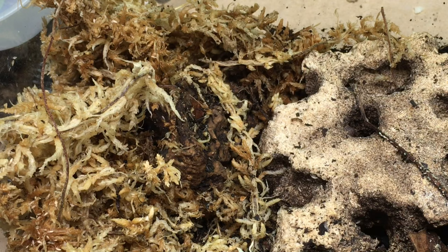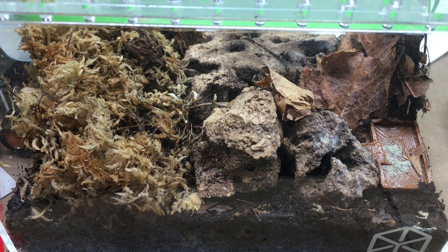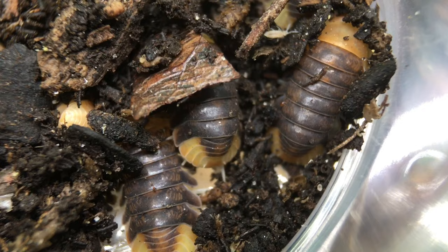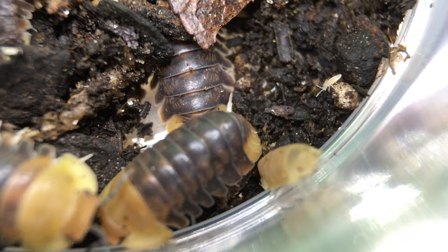As with almost every other isopod I keep, I offer my duckies a hydration station consisting of approximately one quarter of the enclosure occupied by a pile of damp sphagnum moss. Rubber duckies are less tolerant of dryness than some other isopods, so while I keep the moss more moist than the rest of the substrate, little if any of the rest of the enclosure is completely dry. Rubber duckies readily burrow into the substrate, so many keepers offer them substrate on the deeper side — up to 6 inches or more in fact.